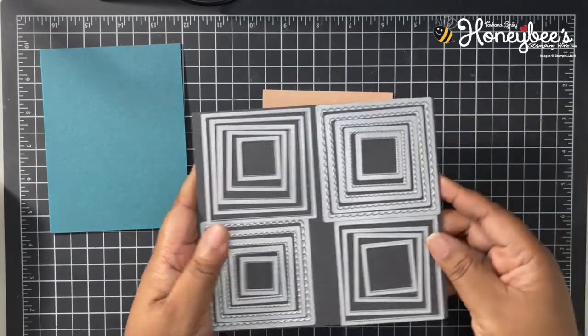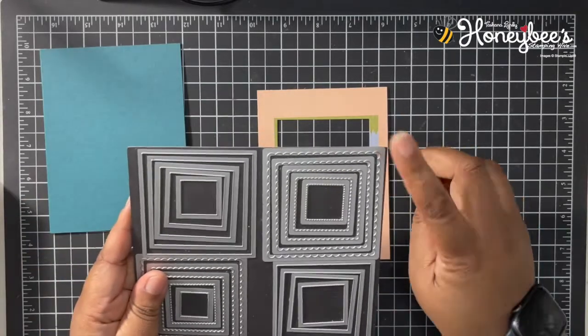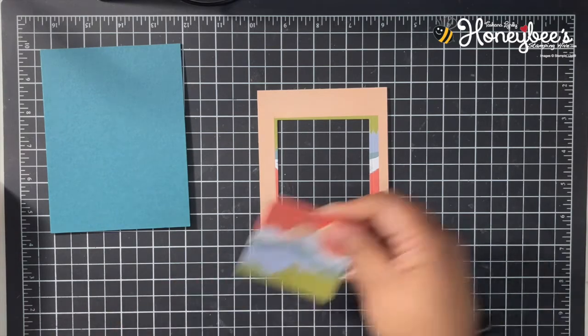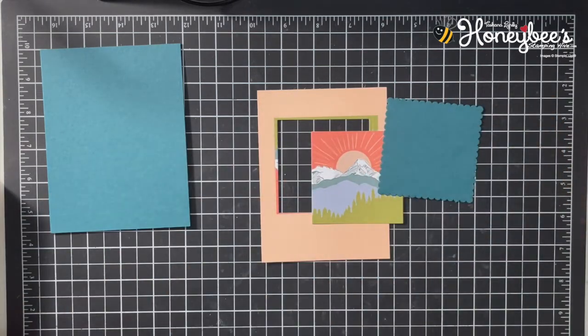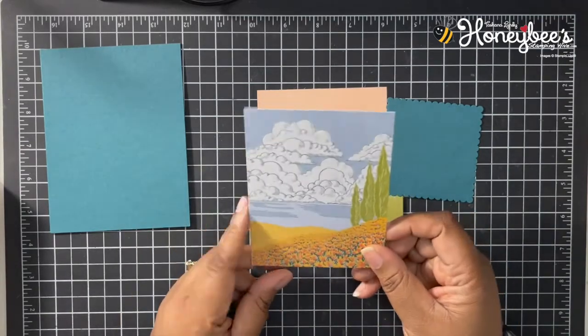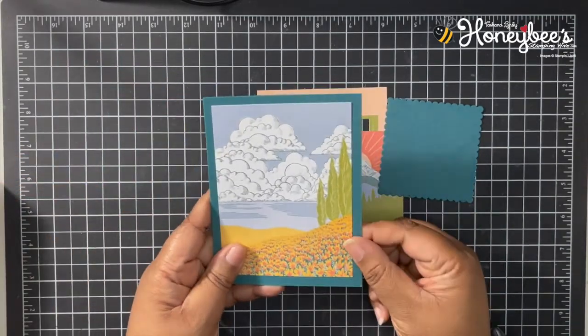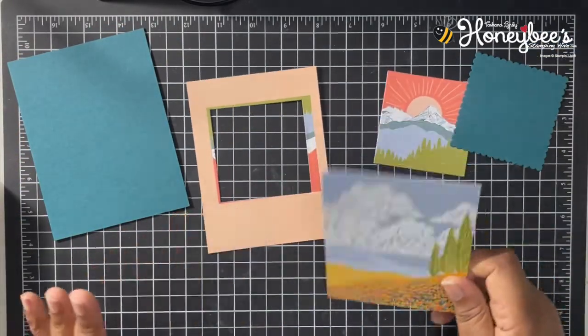I cut out this image using the layering squares and also used the largest scalloped square die to cut out a scalloped square. Then we have another piece from the kit that goes with the Pretty Peacock card base, and we're going to be using this — so let's go ahead and start putting everything together.